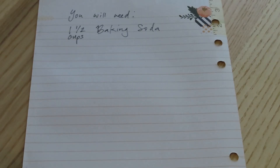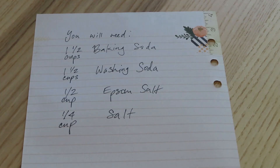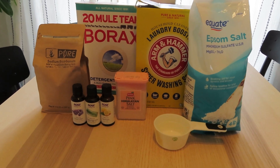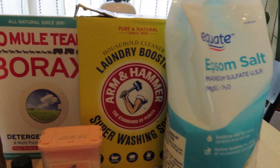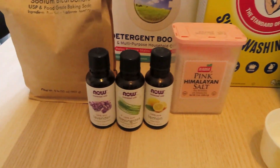So this is what you will need: baking soda, washing soda, Epsom salt, salt, essential oil, and an airtight container. I'm also using borax detergent booster, but it's optional. We also need a measuring tool — I've got an old half cup that I use for non-food recipes.